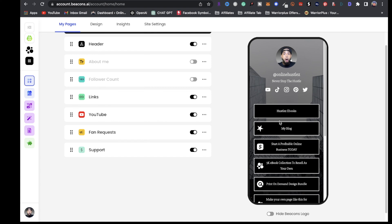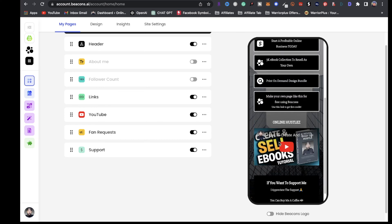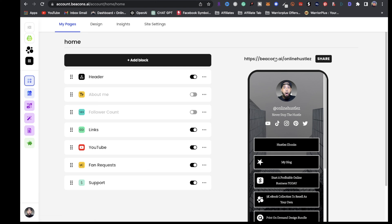As you can see, I have separate links — hustles, eBooks, my blog, and you can even put videos on here. You can have your print-on-demand store right there with your best-selling t-shirts or coffee mugs. You also have your social media handles — YouTube, TikTok, Instagram, Pinterest, and Twitter. When customers click that bio link, it brings them to a page where they can access your print-on-demand store and all the products you're selling.